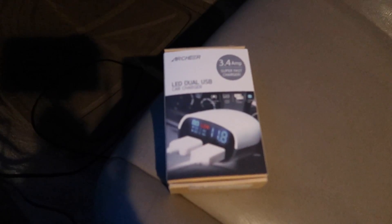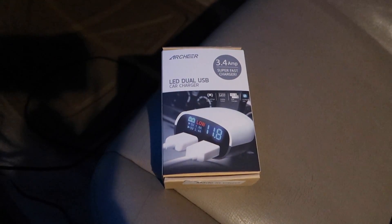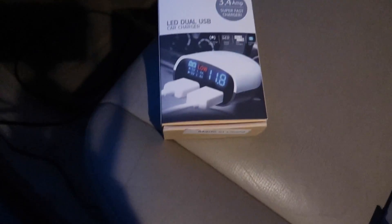We're gonna do another car related video. I'm gonna do this with one hand here. We're in the very dark car because it's nighttime. I'm gonna unbox the Archeer LED dual USB car charger, 3.4 amps super fast charger. I didn't buy it for any of that — I bought it because it's got a screen on it, which is tight.